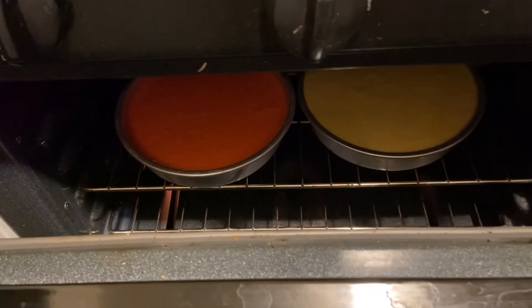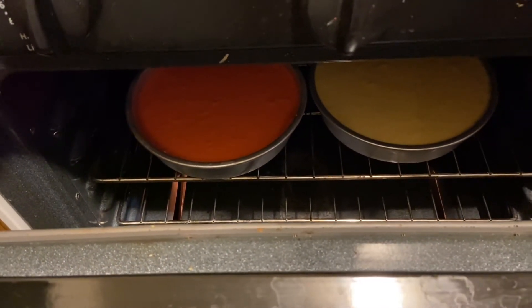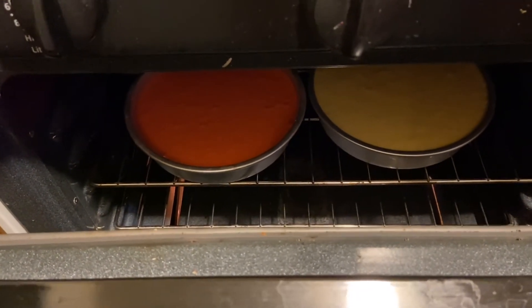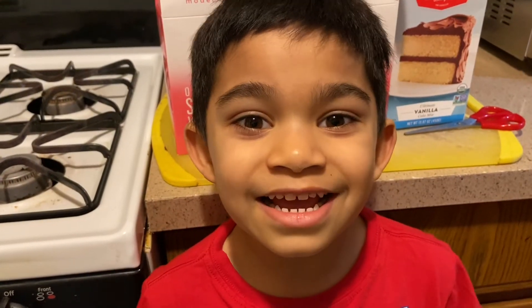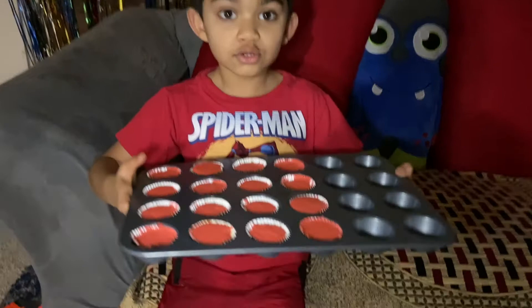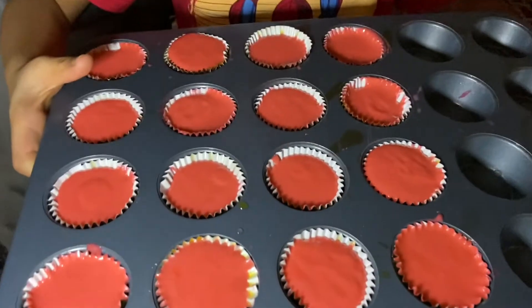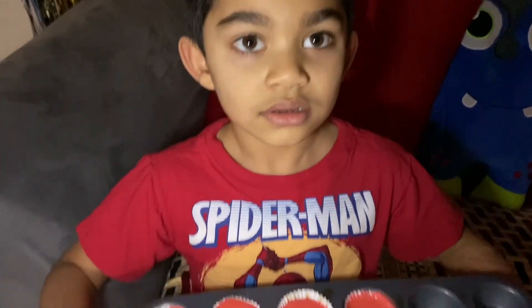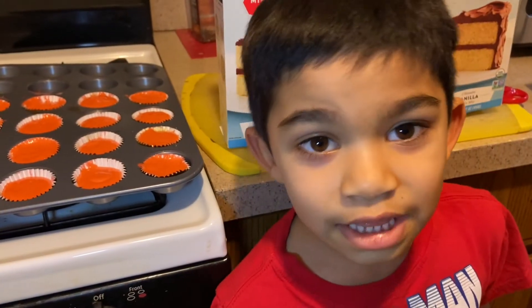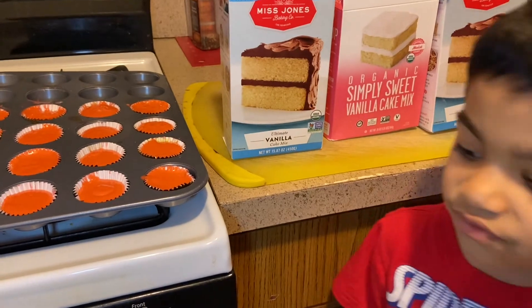Let's bake the cake for 30 minutes — see you after 30 minutes! So guys, you can see my cupcakes are all set. We're going to bake these cupcakes, and you can see they are halfway done.